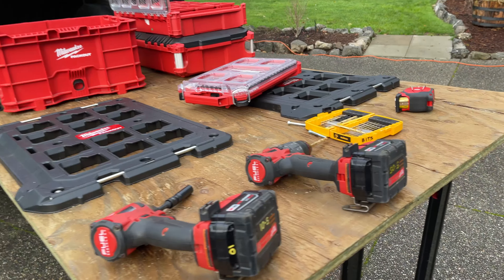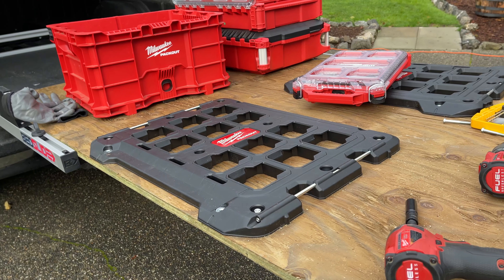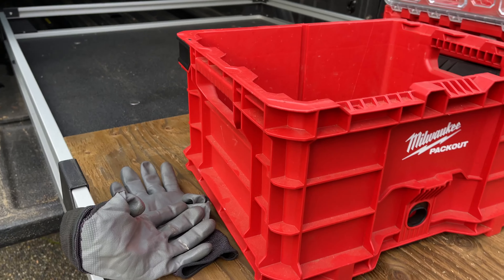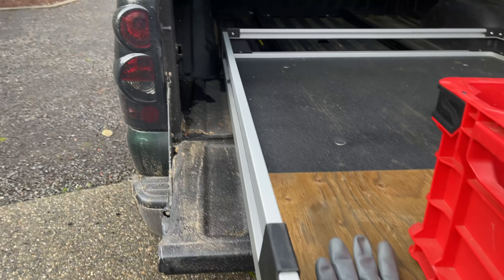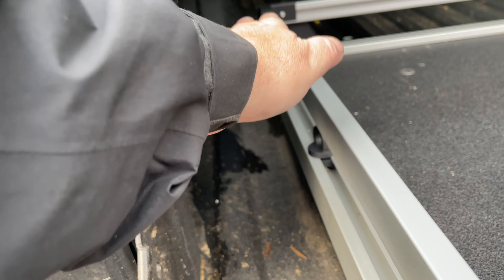So here's going to be phase one of my bedslide configuration. I'm going to start off with just having two of these base plates mounted. And then eventually I'll put something on here like this that comes up so that I can have the top extend out. Because you see that space right here? I could use that space with something sticking out a little bit.